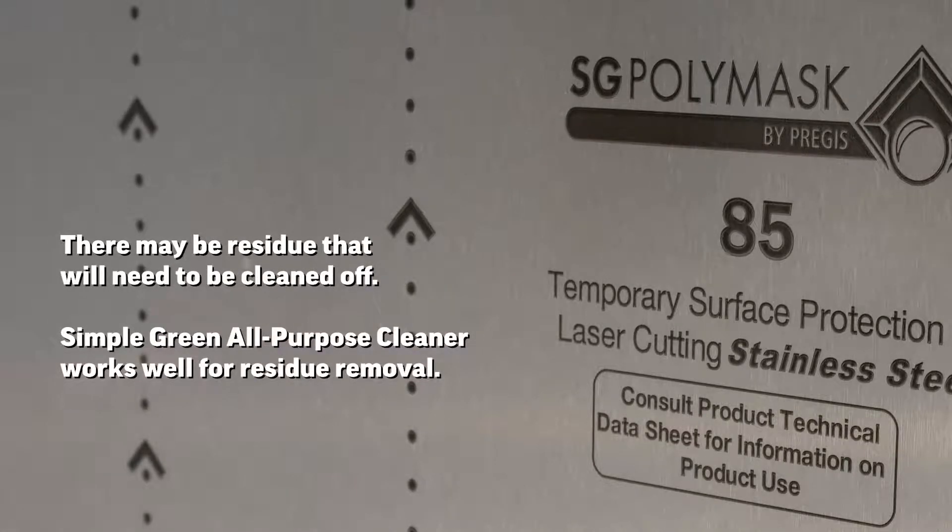Once you've finished removing the plastic, there may be some residue that will need to be cleaned off. Simple Green All-Purpose Cleaner works well for residue removal.